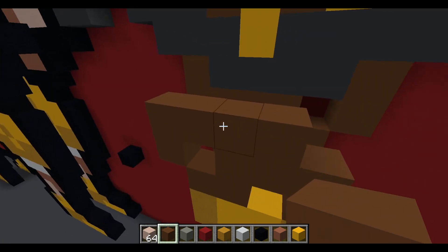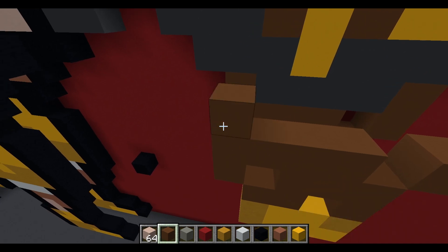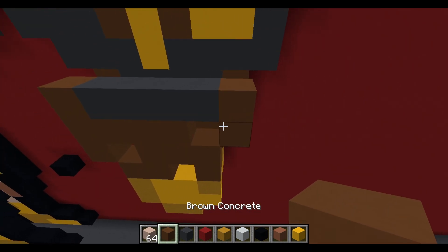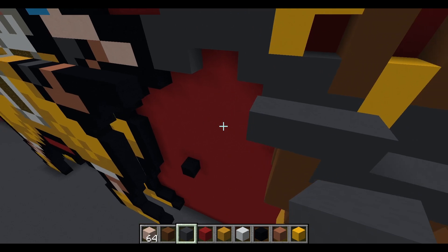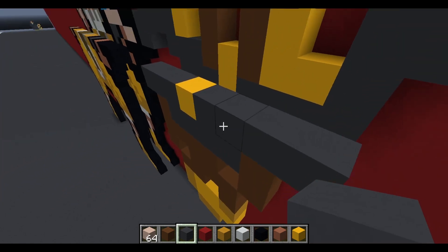Next weapon layer: four brown concrete, airspace, and a brown concrete. Following: brown concrete, five gray concrete, and brown concrete. Then: two gray concrete, extend one gray concrete to the left; to the right place a yellow concrete and four gray concrete.